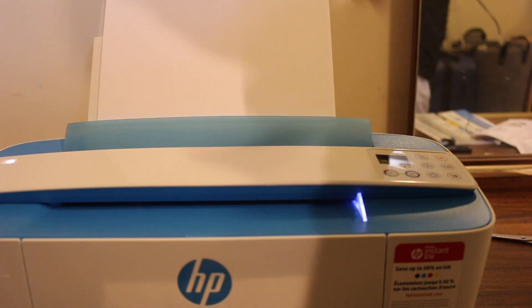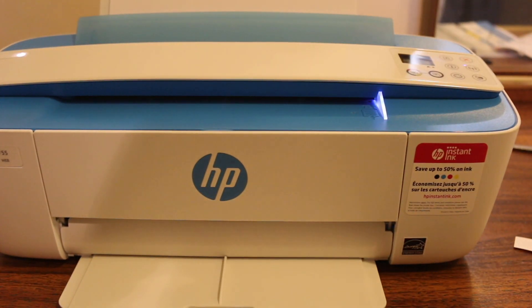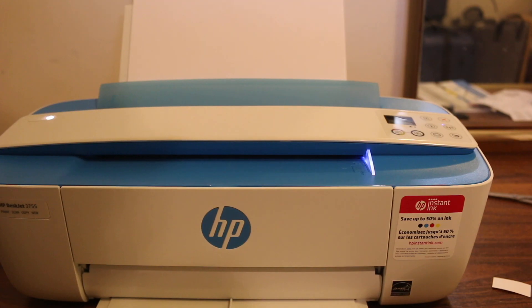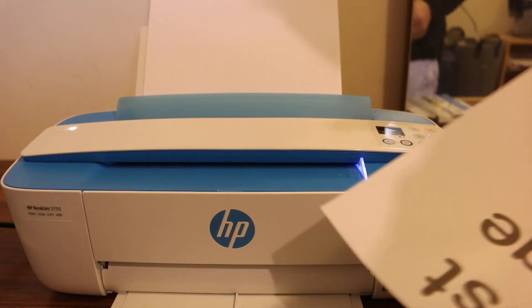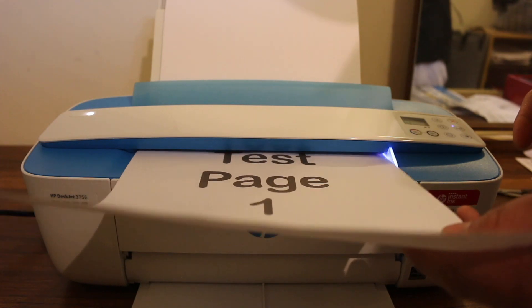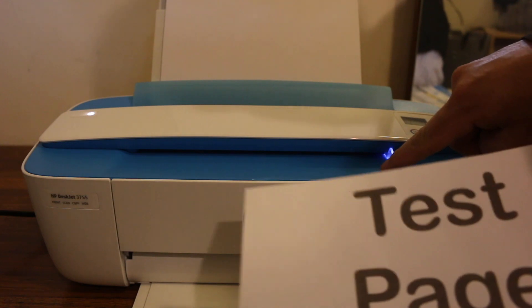Once you insert the pages, the flashing orange light on the screen will stop. This is the output tray. Now I'll start the copy test — hold the page in your hand and place it facing upwards when copying. Place it straight so the printer can catch it.